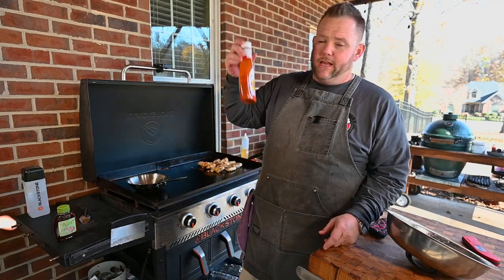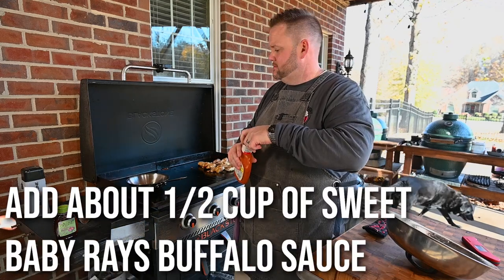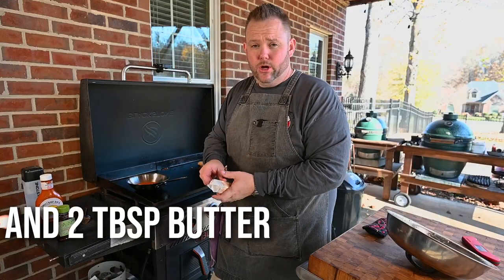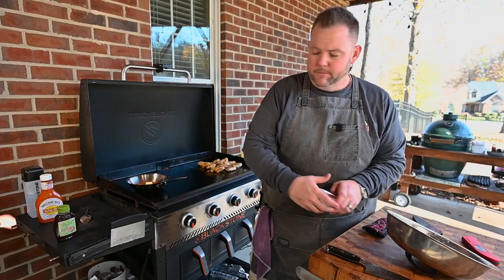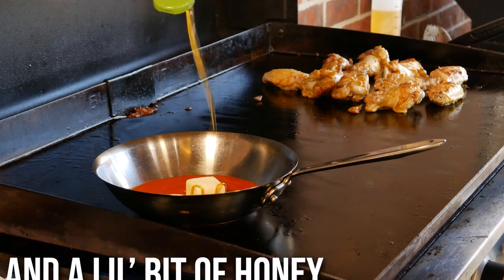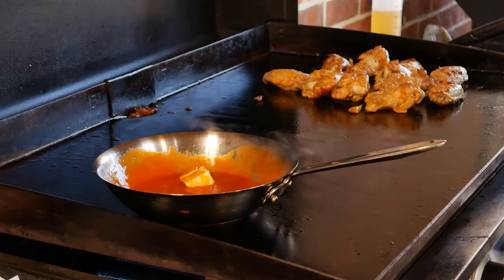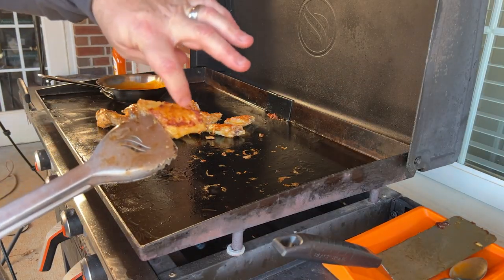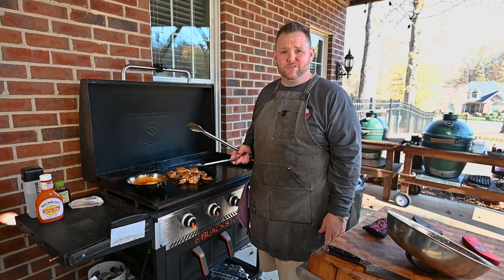Now the sauce — I like Sweet Baby Ray's buffalo wing sauce. I'm going to add about half a cup right here. I like to add some butter — a fair amount of butter that helps coat — about two tablespoons. Then a little bit of honey to make it kind of sticky. Mix it all well together. Feel free to add what you want or use whatever sauce you want, or make your own. Now our wings go back in. Look at that — nice and crusty. We're going to toss them in our sauce.